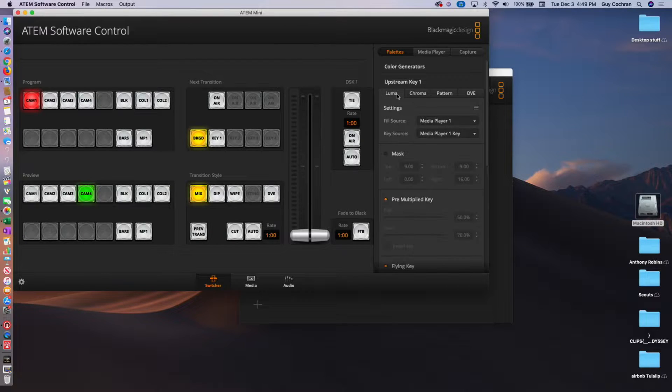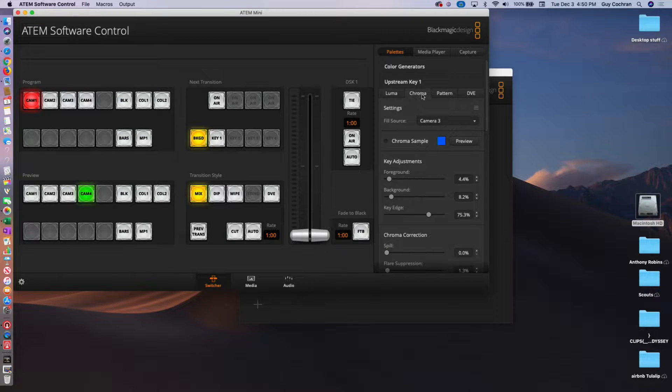It'll be on the default of Luma. If you don't see this, you may have to scroll up or down. The first one we want to go to is ChromaKey. The fill source is going to be the camera that you have plugged in — mine is camera 3. And that's ready to go. The ChromaSample is the color.